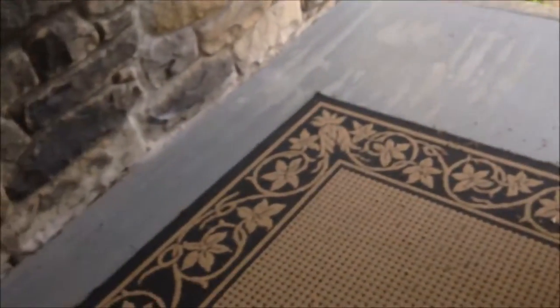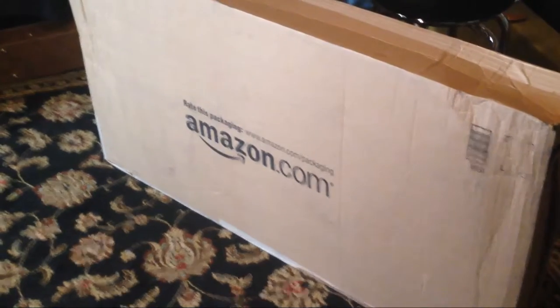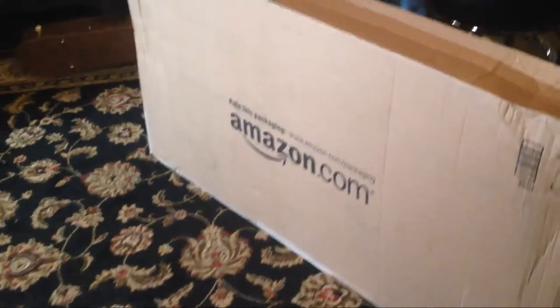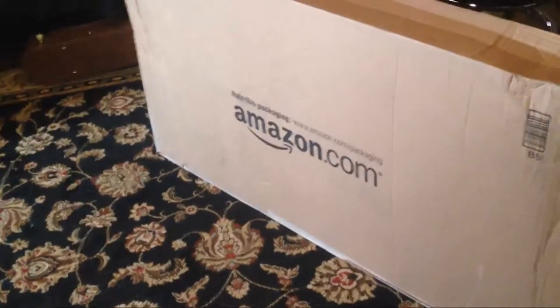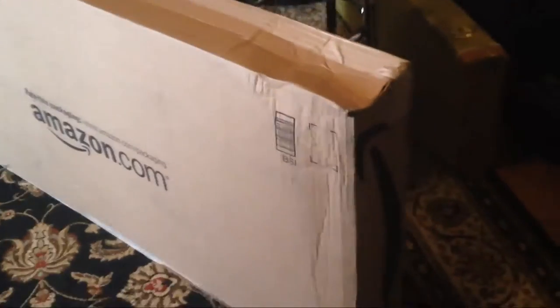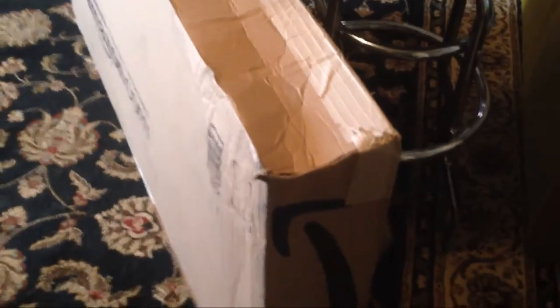It arrives — this is what happens when you buy a guitar off the internet. It shows up in a box on your porch. I bought this guitar from Amazon.com; they have Amazon Prime where you can get two-day air, and this actually came faster than that, which is impressive. Here's the box. One thing I'm slightly concerned about is the shape of the box — it looks like it took some kind of ding, which is what you get when you buy a guitar from the internet.